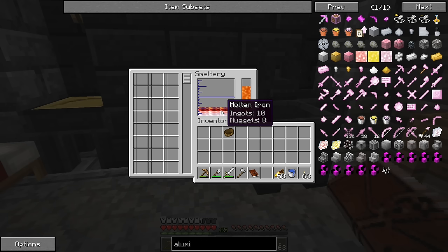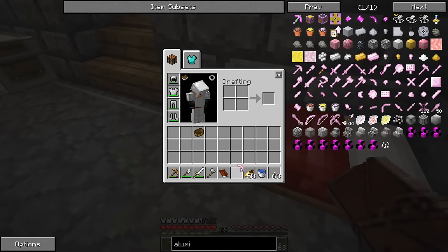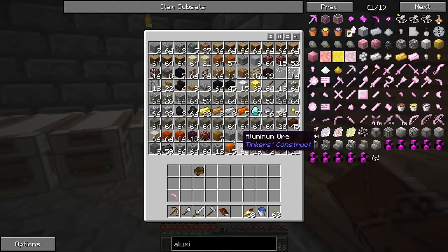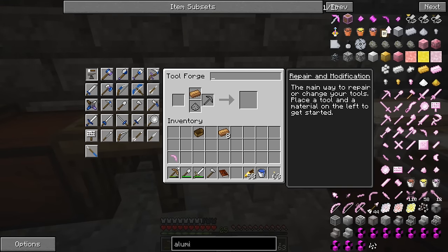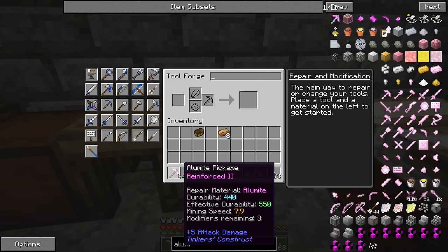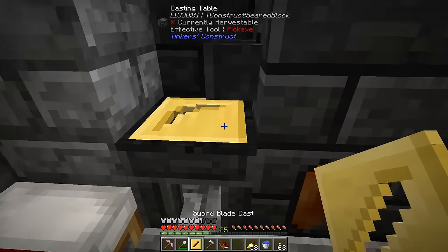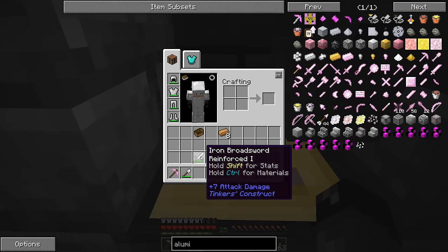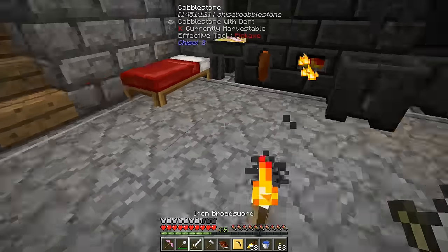It looks like I have way too much obsidian and iron — I'll figure that out. We have 10 ingots worth of Alumite — let's make another cast out of that. Now we have another tool upgrade. We can grab a bronze ingot, repair, and then upgrade all of our tools to Alumite. It's reinforced too, with decent durability, decent mining speed, and attack damage. We should probably upgrade our sword as well — let me take a break and upgrade all our tools.